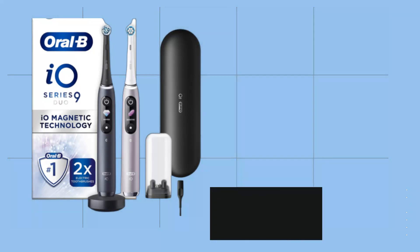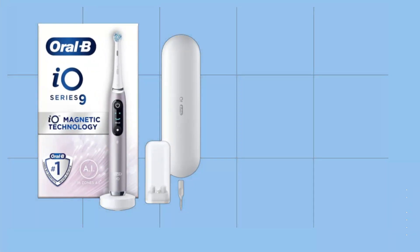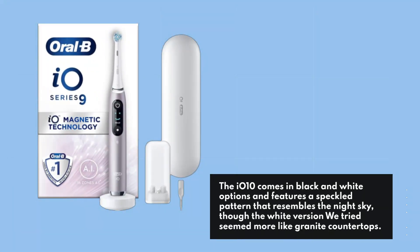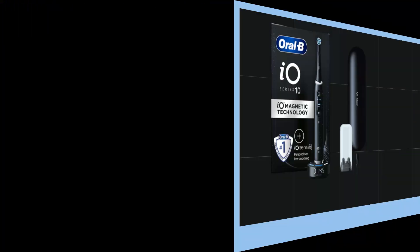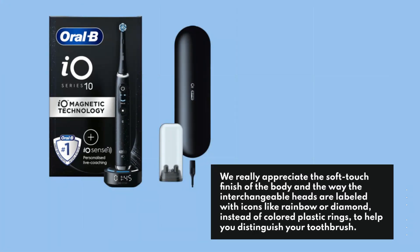The ring light serves as a charging pulse indicator for the IO-10 and also provides pressure feedback. The IO-10 comes in black and white options and features a speckled pattern that resembles the night sky, though the white version we tried seemed more like granite countertops. We really appreciate the soft touch finish of the body and the way the interchangeable heads are labeled with icons like rainbow or diamond, instead of colored plastic rings, to help you distinguish your toothbrush.